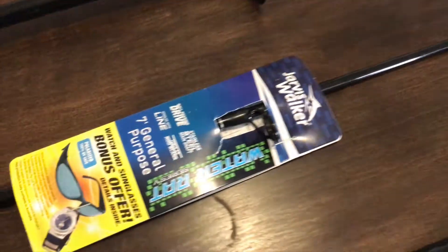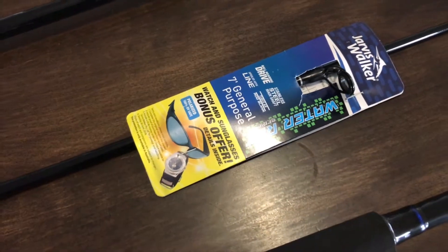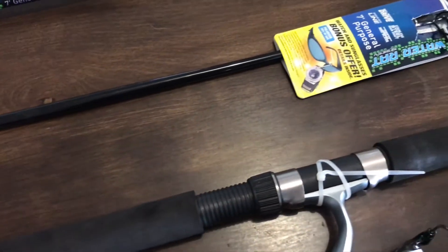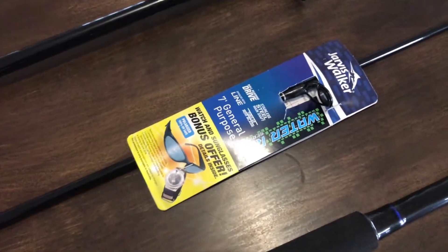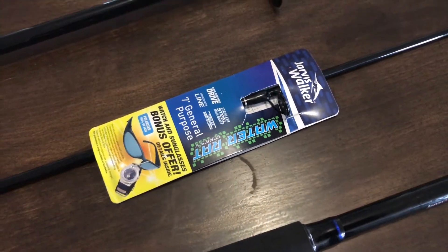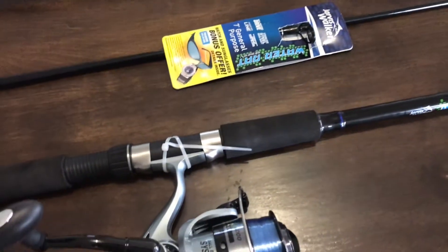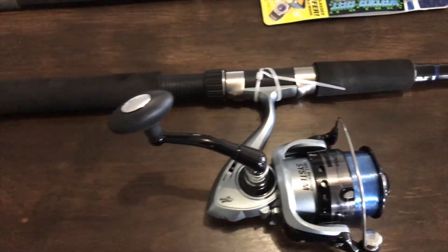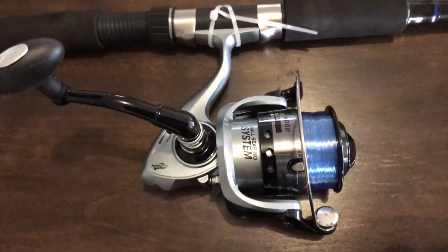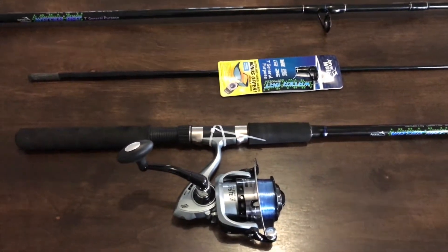We've already got the eight-foot general purpose rod, which I thought was a little bit too big for the kids — that's the one I generally use. We've also got the surf fishing combo, which is a 12-foot surf fishing rod. If you're interested in those, don't hesitate to check out my other videos. For now, we're going to head out and do some fishing — thanks for watching.